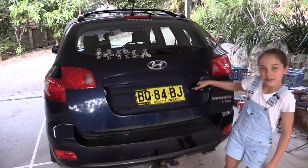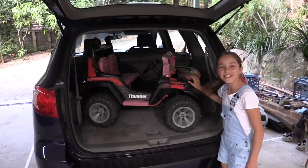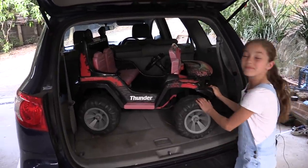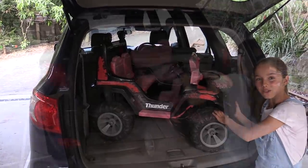Hey everyone, I'm Michaela from Make That Fun. And guess what my dad got from the junk heap? A toy car! I checked it out, had a look at it, and saw I wanted to make an amphibious vehicle.